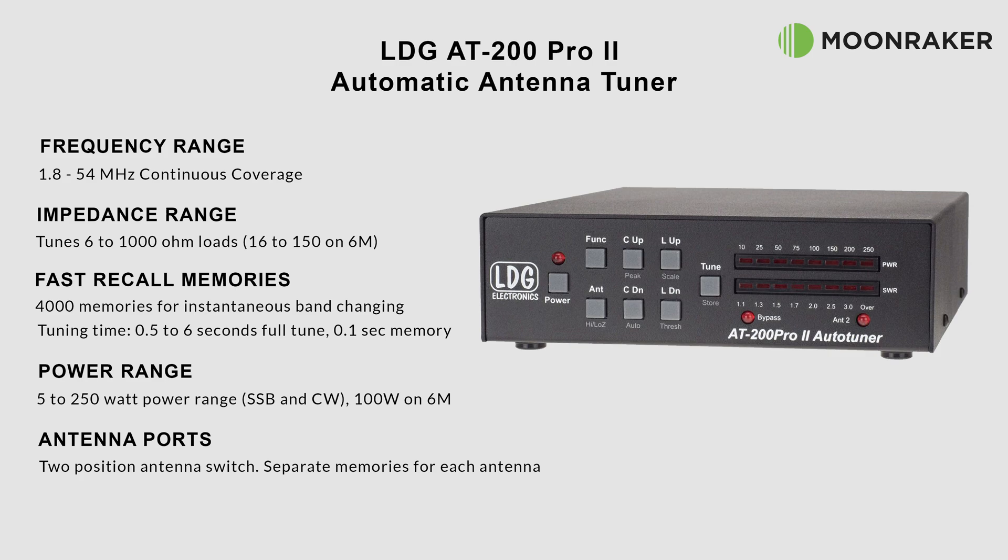With a power handling of between 5 and 250 watts, the AT200 Pro 2 is ideal for the new generation of high-powered transceivers or for QRP operations that sometimes use a small amplifier.